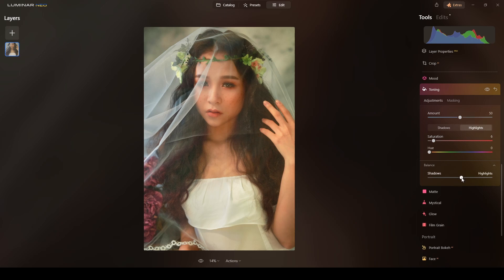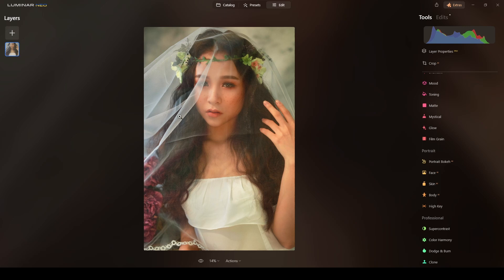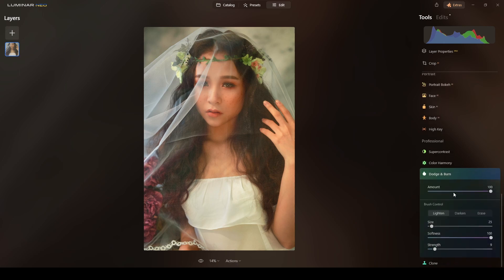In the highlights, I'll do some saturation on the yellows. The balance I want to shift more toward the highlights — just a touch. Now I will do some retouching with Dodge and Burn over her face and eyes. I'll switch to Dodge and Burn, reduce the amount to 50 light, strength at 9, and start as always with the T-zone area.